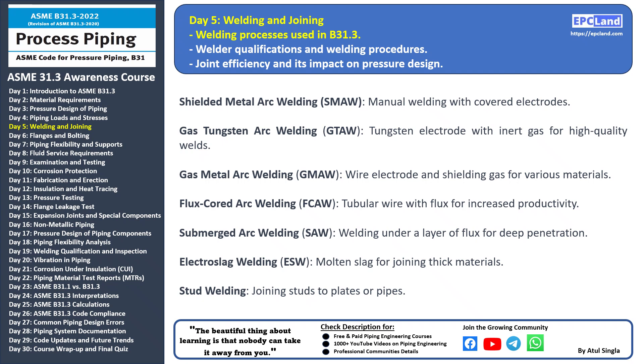Flux Cored Arc Welding (FCAW) uses a tubular wire electrode with flux inside. This process offers high deposition rates and is particularly useful for thicker materials. Submerged Arc Welding (SAW) involves welding under a layer of flux, providing deep penetration and high welding speeds — it's commonly used for heavy and thick materials. Electro Slag Welding (ESW) uses a molten slag to create the weld joint between thick materials and is a specialized process for specific applications. Stud welding joins studs to plates or pipes by heating the stud and workpiece then forging them together.